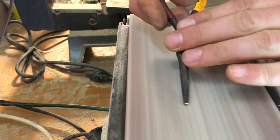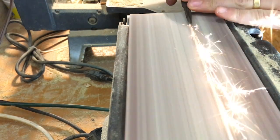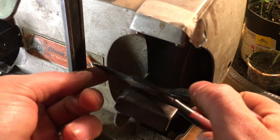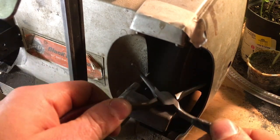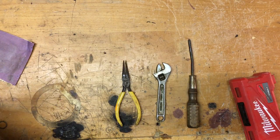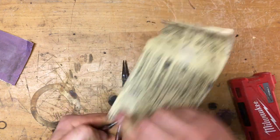Once both of the tips are at the same length, I'm going to take it over to my sander to finish shaping it. Now I'm going to take it back over to my brush on my grinder to finish taking off any of the rust and buildup that's on the pliers. Then I'll take some sandpaper by hand and finish shining off the metal in the spots the sander and grinder missed.